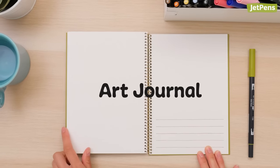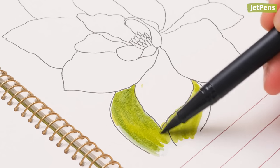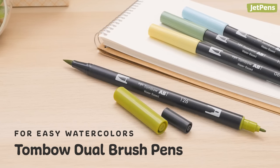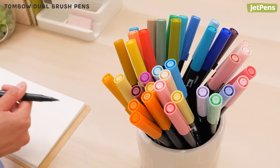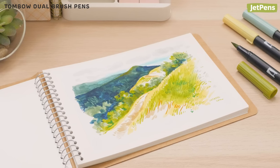An art journal lets you convey your thoughts in a creative way. Brush markers are convenient and expressive, which makes them perfect for art journaling. Is it any surprise that Tombow Dual Brush Pens are a tried and true journaling favorite? These double-sided brush pens come in over 100 colors. You can create a custom palette, or pick up a coordinating set. This brush pen is fantastic for both art and brush lettering.